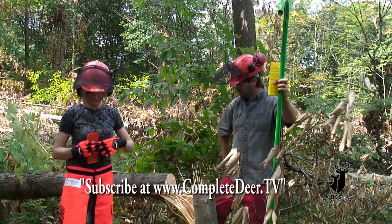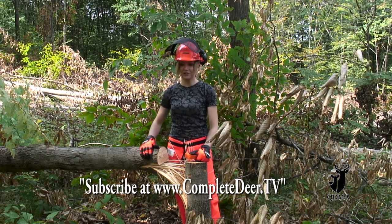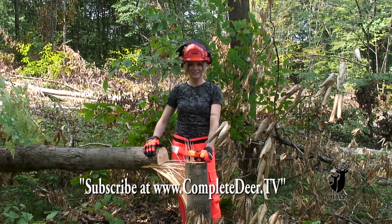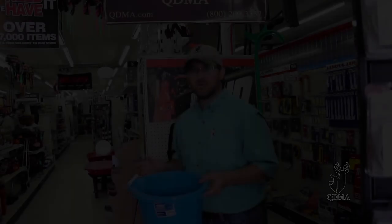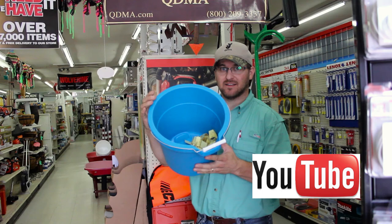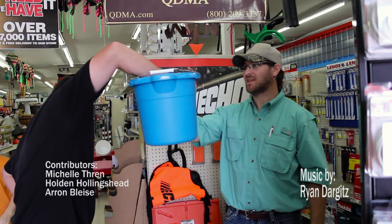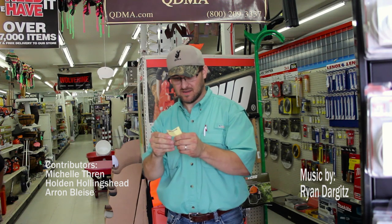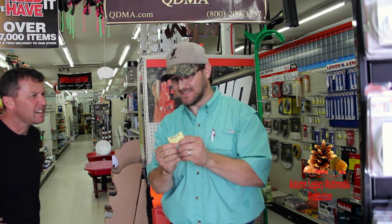All right, let's go load up. I just want to say thank you to the QDMA and to Manns Hardware for putting this together so that I could win my new chainsaw and my new gear, so now I can go cut some trees. Thanks. We sold 92 tickets and they're all in here as you can see — all the names. Here we go. The number is 011 and the winner is Colina Lundquist.